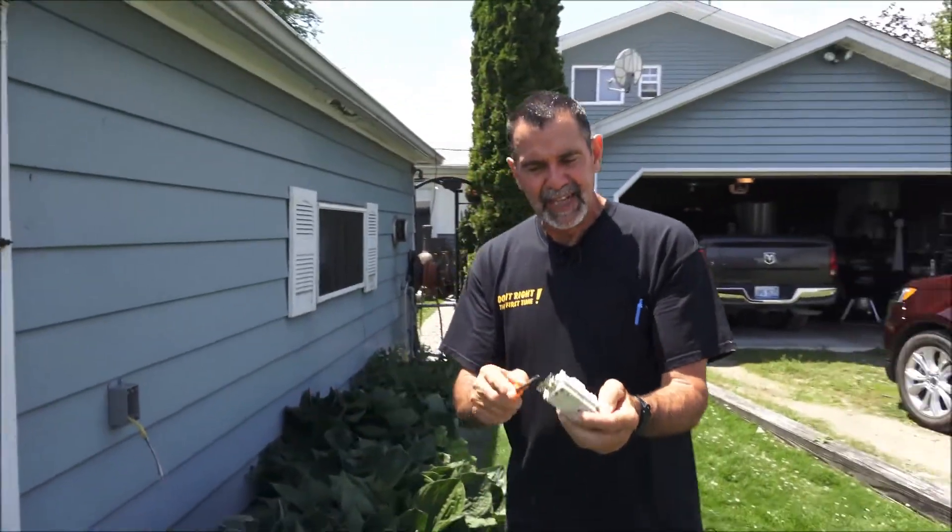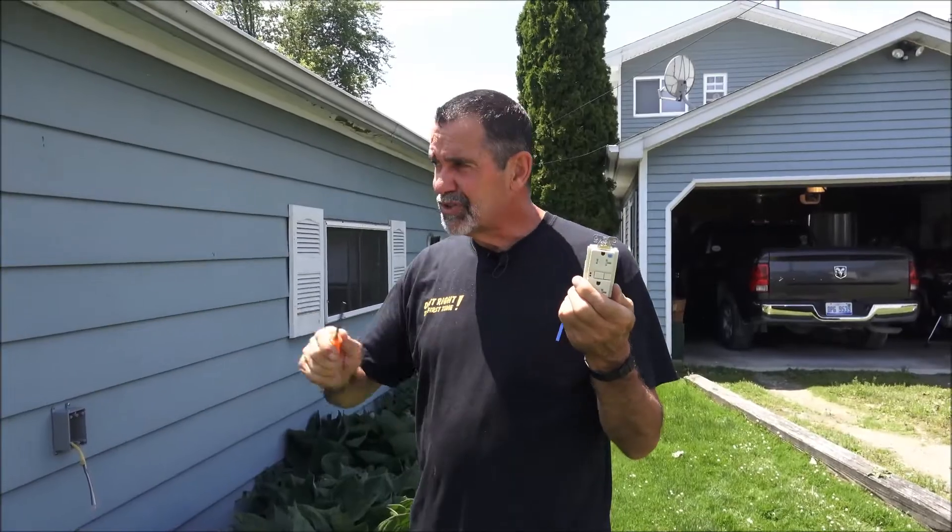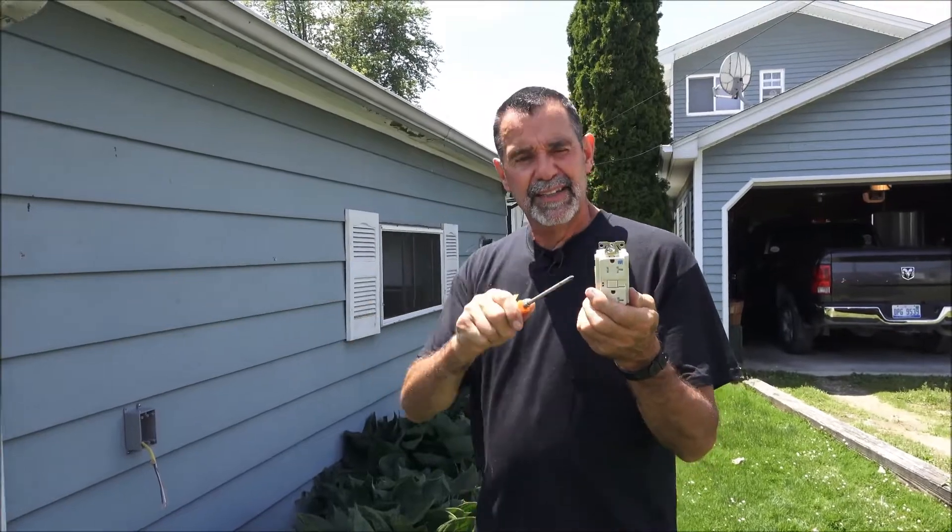You install a GFCI, it's going to be the last thing — you run to line. If you install this in your garage, you're going to have numerous receptacles down that wall. They would come off the load. This one GFCI would control all those other receptacles down the wall.